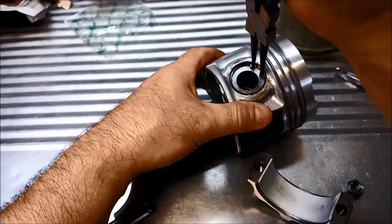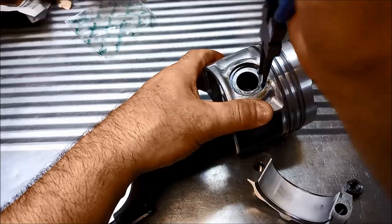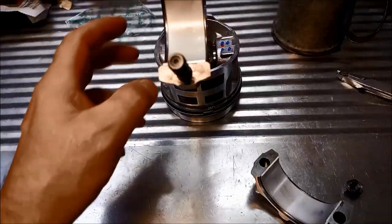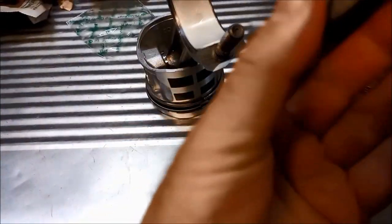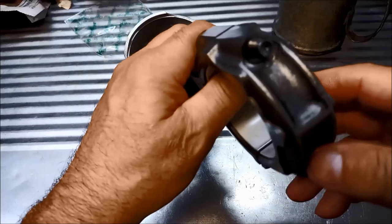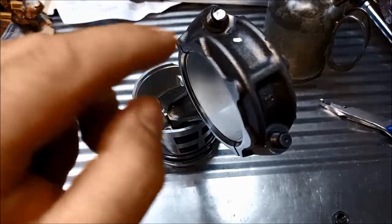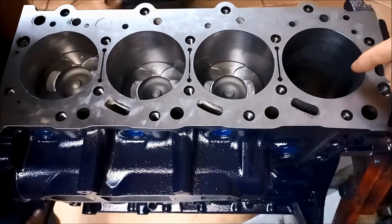Pop the circlip in and make sure it can move in the groove and seats properly. There we go — all ready. For reference, that's how the conrod sat and how it was machined. I'll just mark which way it goes with a bit of liquid paper — just mark it so we know the correct orientation once it's pushed in and you can no longer see clearly.